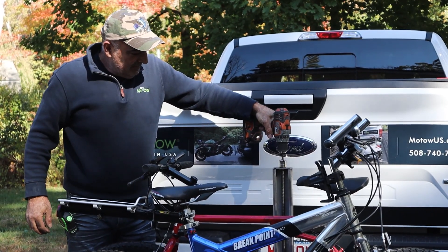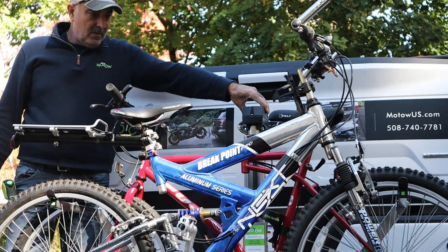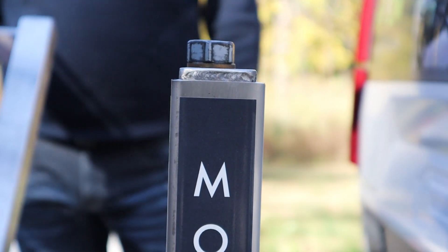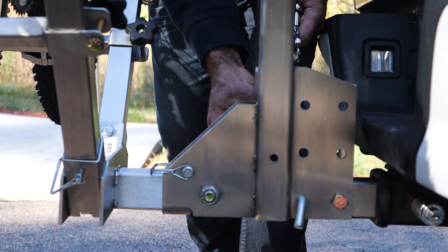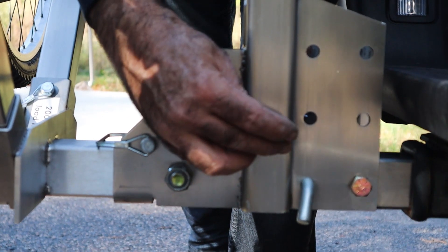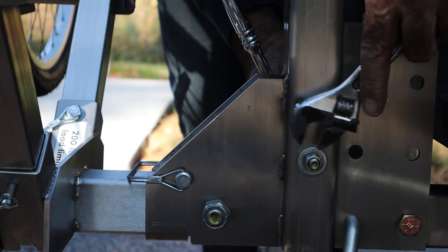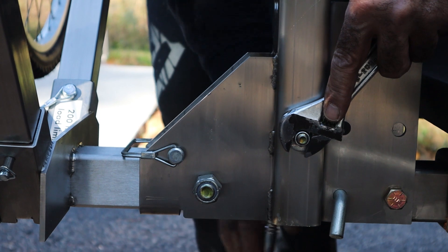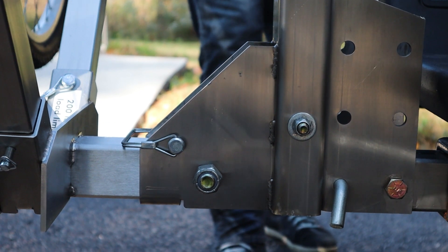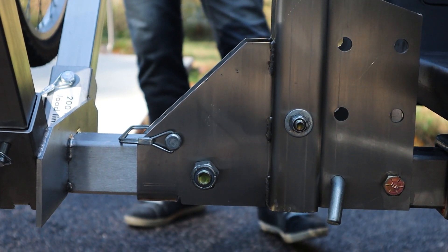Once both bikes are secure, use the 18-volt drill to raise the bike carrier. If you have the motorized lift, toggle the motor up to raise the lift. The maximum height you can go is when the two channels are even at the top. Insert the safety pin with one washer into the hole at the bottom of the lift, and put on the second washer and lock nut on the other side. Using the ratchet with a 9/16 socket, tighten the lock nut, and once the lock nut touches the washer, tighten it one full turn. Don't over-tighten the lock nut on the safety pin. Every time you lower the lift, you'll need to take it out. The safety pin is there in case the drive screw loosens and keeps the two channels tight.